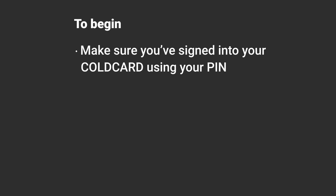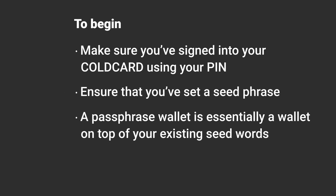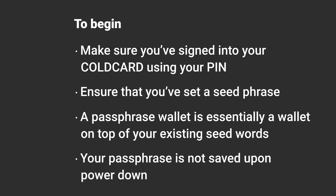To begin, make sure that you've signed into your ColdCard using your PIN, and ensure that you've set a seed phrase. A passphrase wallet is essentially a wallet on top of your existing seed words. It's important to remember that your passphrase is not saved upon power down — upon power on, you must reapply the passphrase if you want to use it.